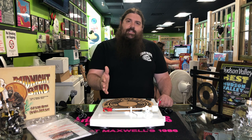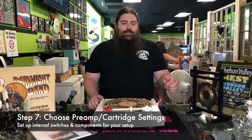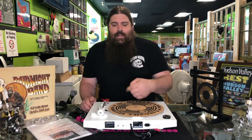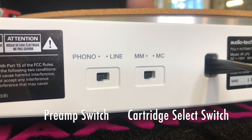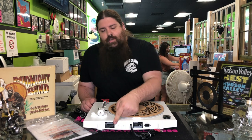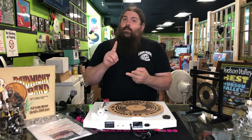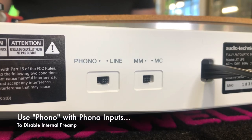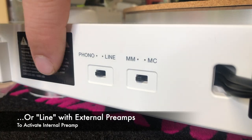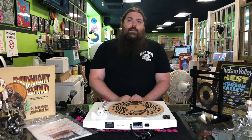Now that our counterweight and anti-skate are all set, let's turn our attention to the backside. The LP3 includes a built-in preamp, and we're going to show you how to operate that right here. You're going to find two switches on the back: your preamp switch and then your switch for a moving magnet or a moving coil cartridge. How do you know if you need a preamp? Do you have a receiver with a phono input? Do your powered speakers have a phono input? Leave it on phono because you're using an external preamp. Don't have either one? Go ahead and switch that over to line, and that's going to activate the internal preamp so that you can actually hear the music.